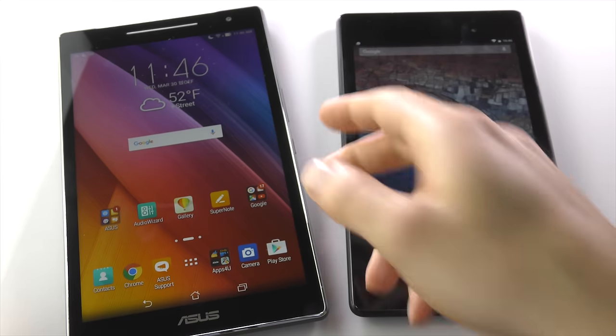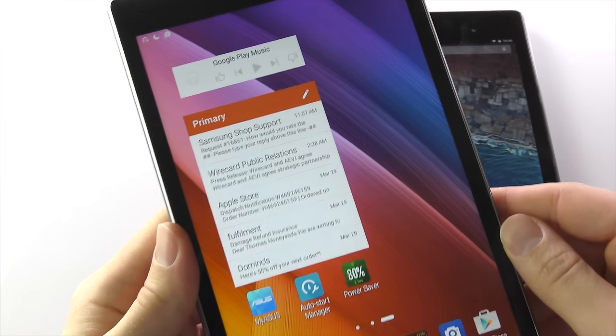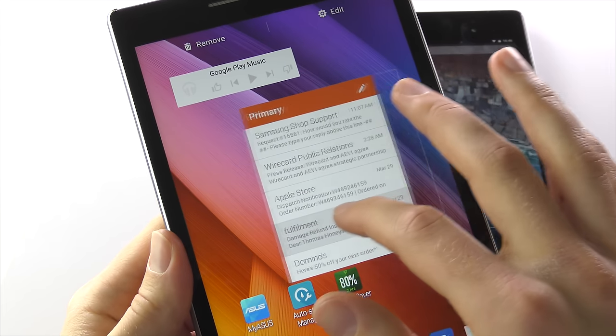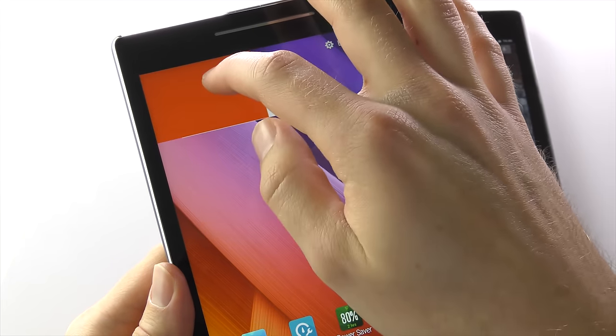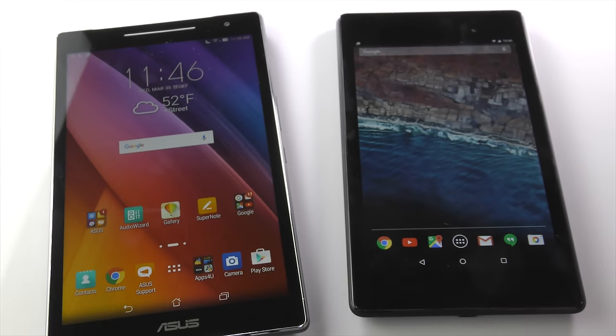But if your tablet is still feeling a bit sluggish, there are a few things we can do. First of all, get rid of any unnecessary widgets. Depending on the type of widget and what information or app shortcut they're providing, they regularly update and can use a fair bit of your tablet's RAM and processing power. So maybe hang on to the clock, but get rid of those weather and social media widgets.